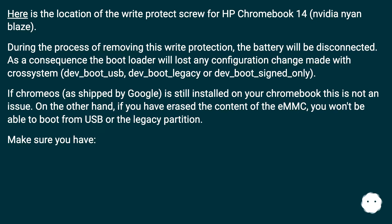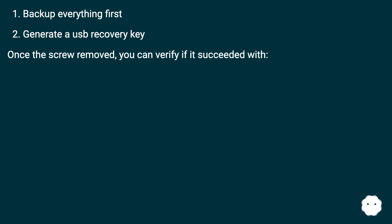Make sure you back up everything first and generate a USB recovery key. Once the screw is removed, you can verify if it succeeded.